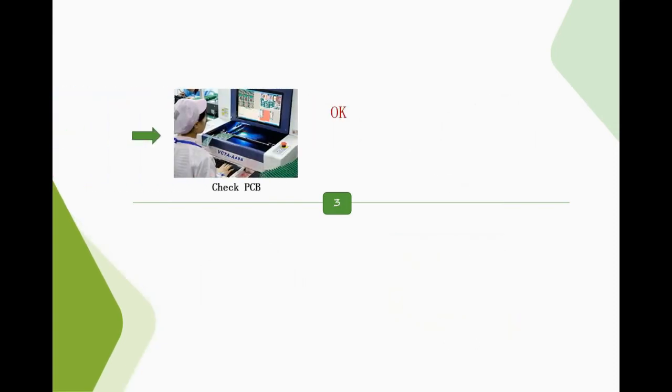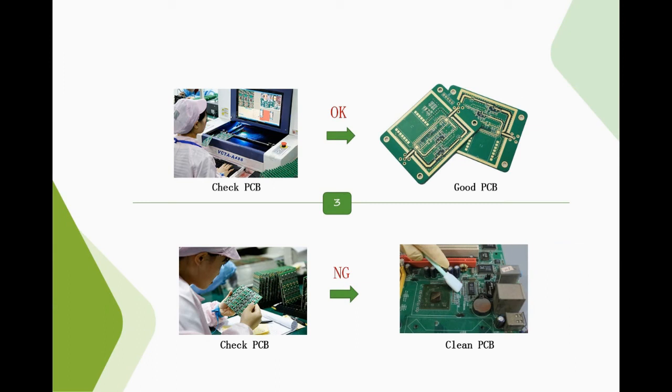4. During the production process, if it is found that 3 consecutive boards have poor printing quality, the technician should be notified to debug it. 5. The PCB boards with poor printing should be cleaned. 6. When cleaning poorly printed PCBs, do not use hard objects to scrape the surface of the PCB directly to prevent scratches. 7. PCBs with gold fingers should avoid contact with the gold fingers. After repeatedly wiping with dust-free paper and a little alcohol, use an air gun to dry.